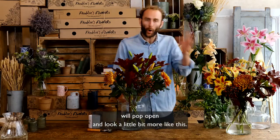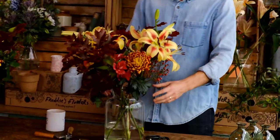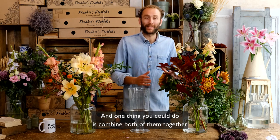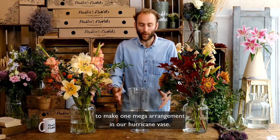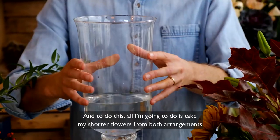Let it bake for a few days and your lilies and alstroemeria will pop open and look a little bit more like this. One thing you could do is combine both of them together to make one mega arrangement in our hurricane vase.